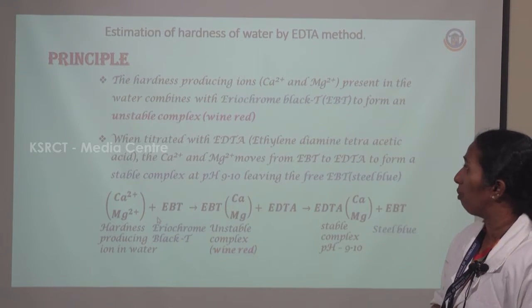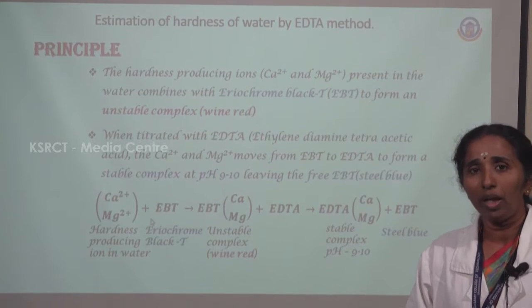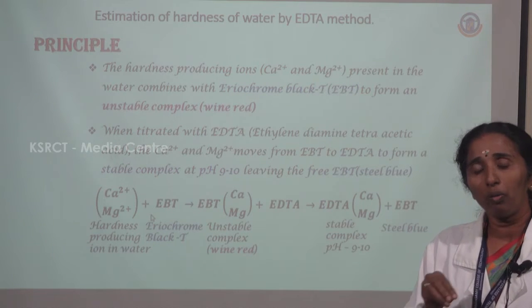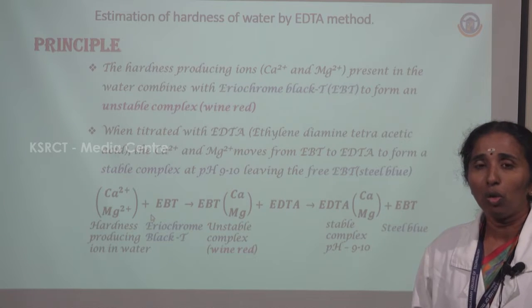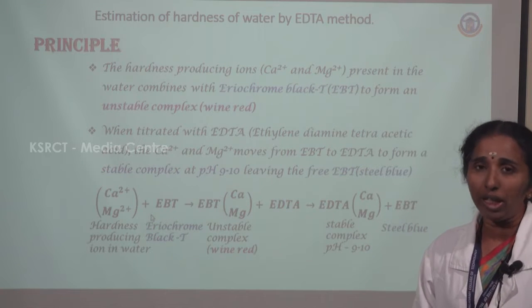Now we estimate what principle is used. We are estimating the hardness-producing substances. The water contains calcium ions and magnesium ions (Mg²⁺). These ions present in the water make it called hard water. We are estimating the hardness of this water. For this principle, the water is treated with an EBT indicator.